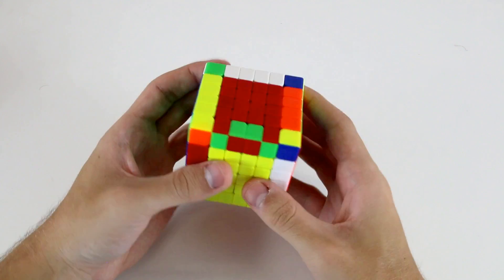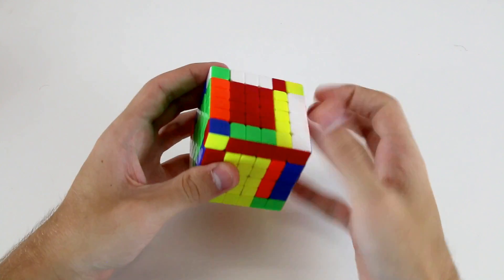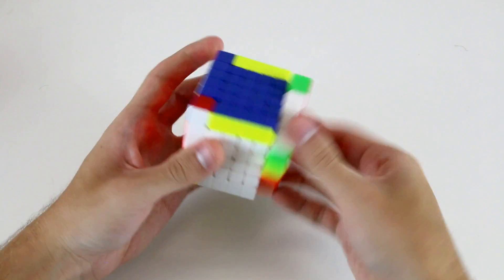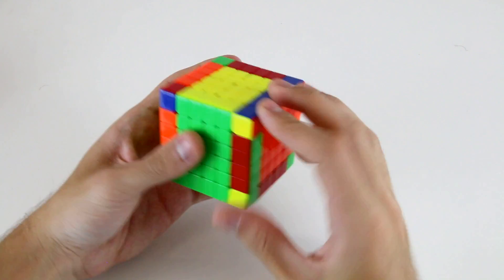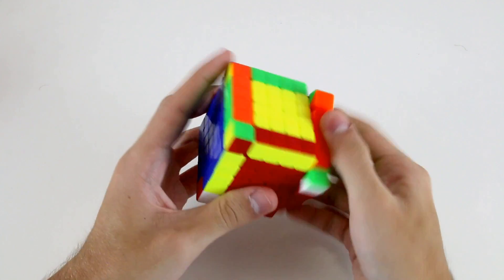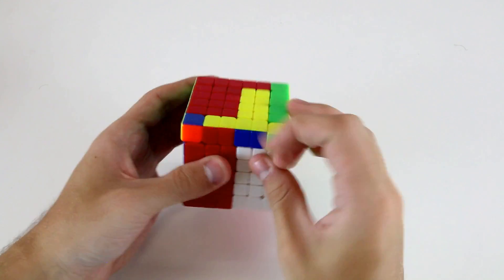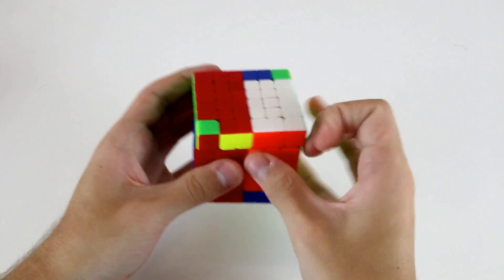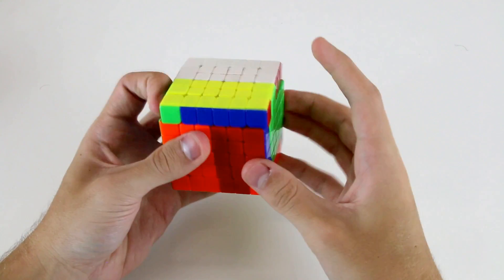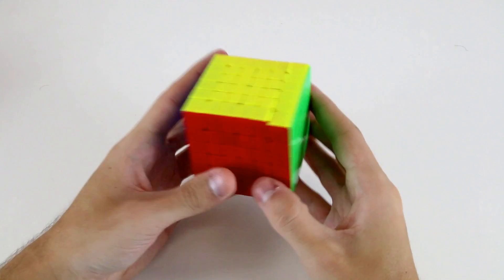Unluckily we have 5x5 edge parity so I'll just go ahead and do this algorithm. Then I solve the cube as if it were a 3x3. I work on my cross, then this F2L pair, this F2L pair, this F2L pair, and then this F2L pair. Now I've got OLL parity, then OLL, and unluckily we've got PLL parity, then I have a U permutation, and then we're solved.